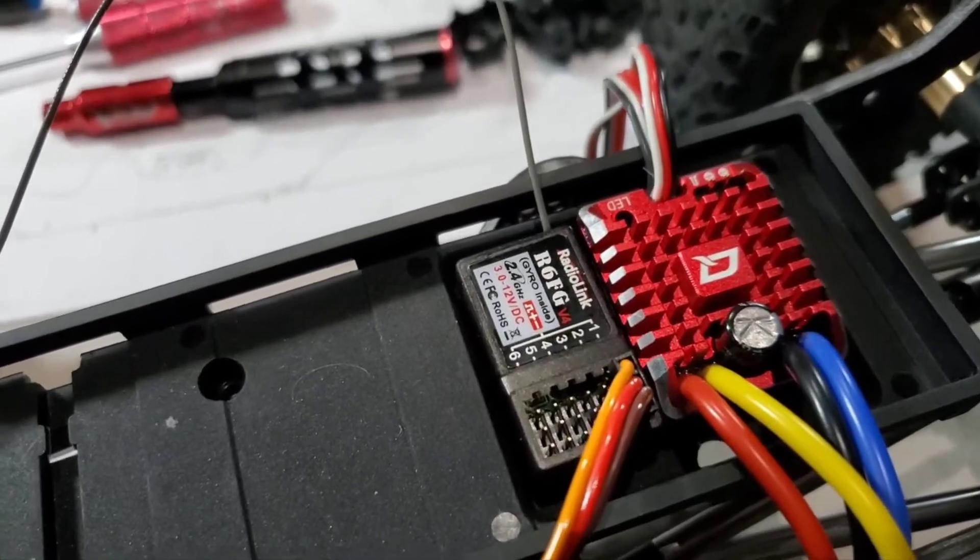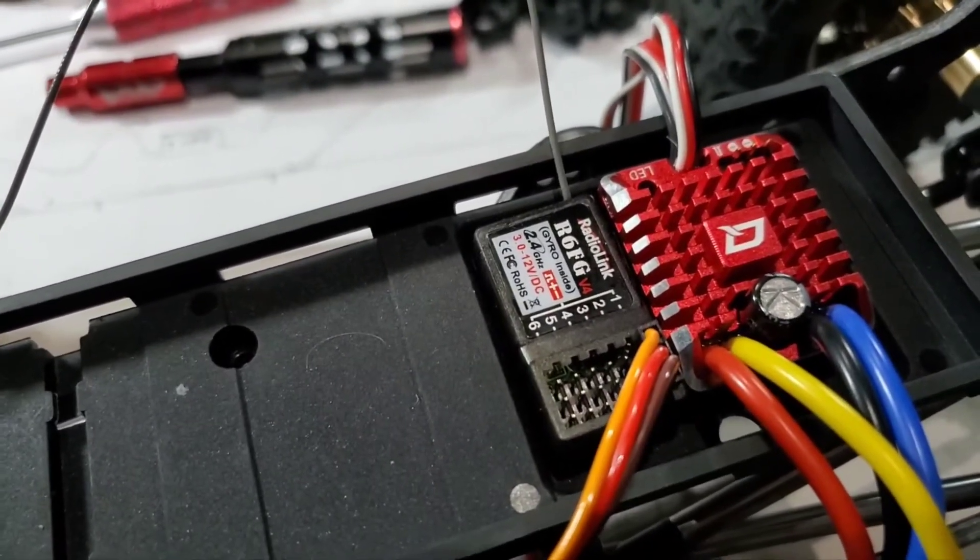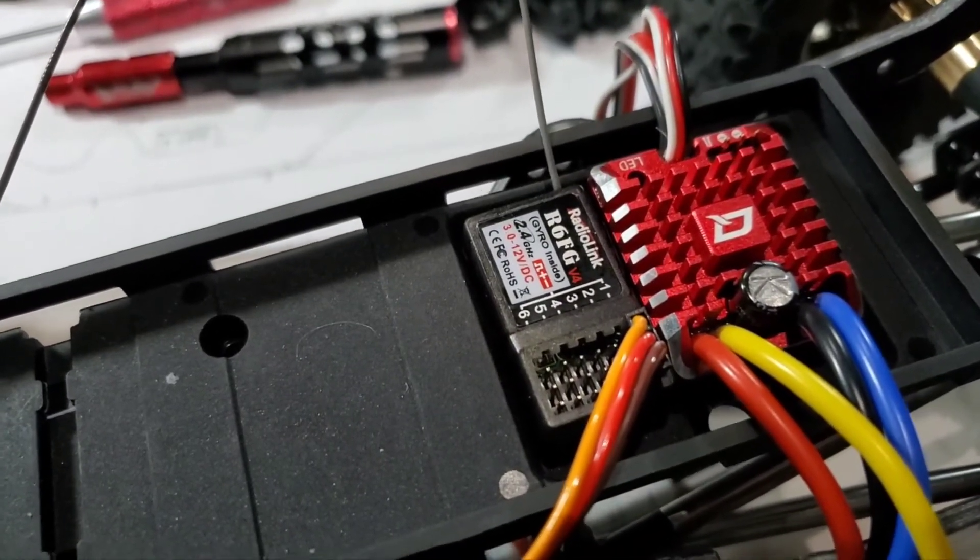So that's about it, guys. Go charge up some batteries, go out there and have some fun and break something — because if you're not breaking anything, you're not having any fun. Cheers.